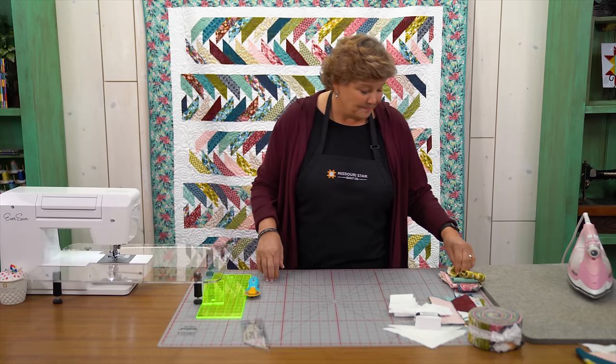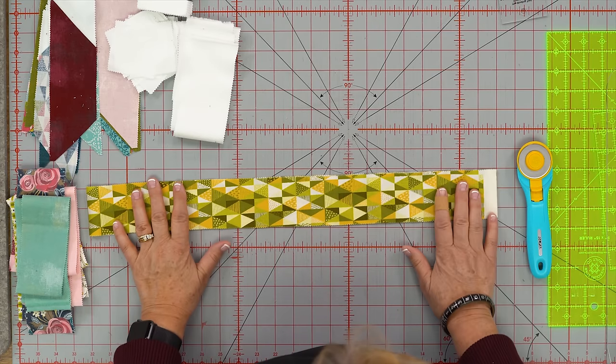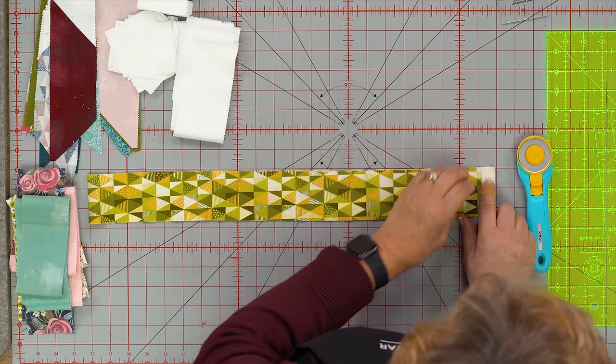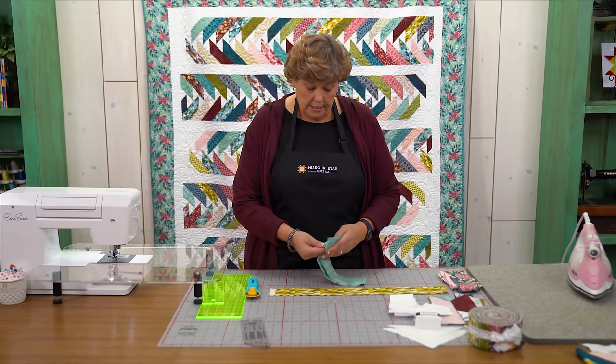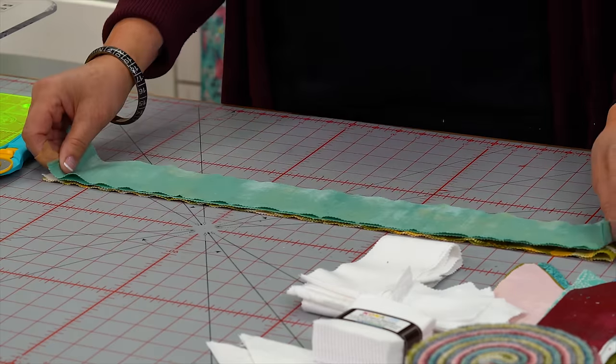Let me show you how to do it. I'm going to start with my strips and lay them out like this. I'm going to make sure that my selvedge edges line up together. Sometimes they do and sometimes you need to make a little adjustment. These ones are lining up real nice and I'm going to stack two of them like this.